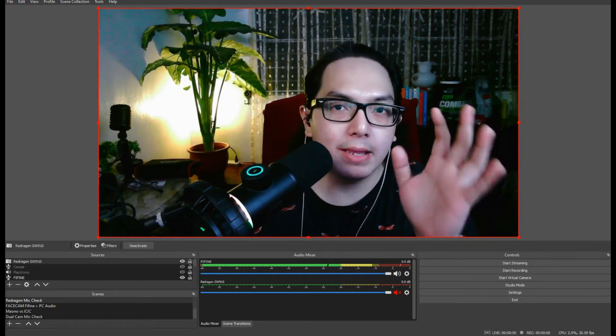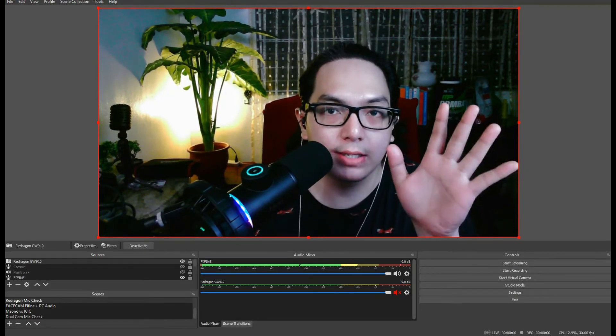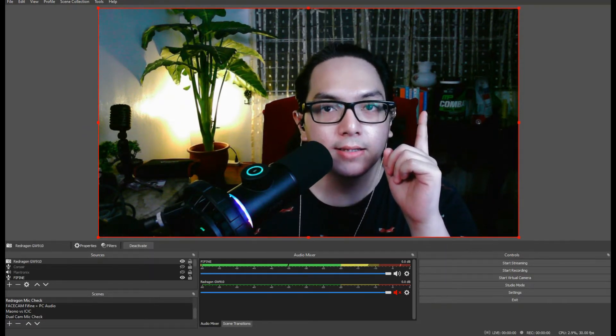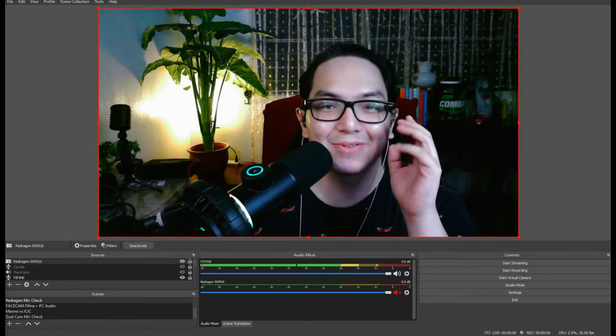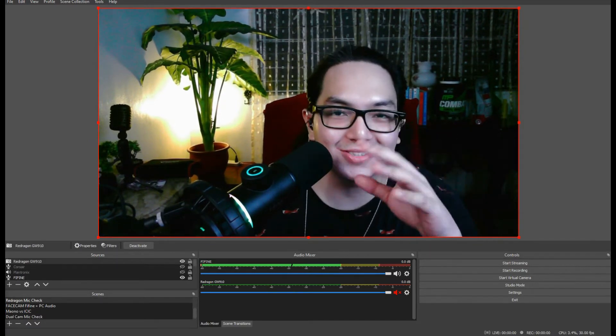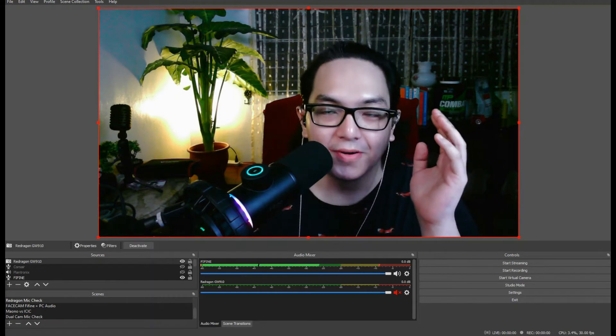I'm going to walk you through how I'm able to get this level of picture quality. But the first thing you need is to download OBS and learn how to use it. We're not going to go through that in this video — there are tons of tutorials on YouTube for that one.